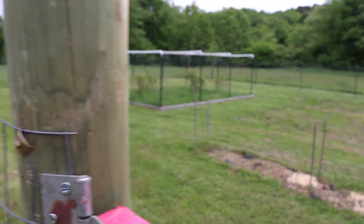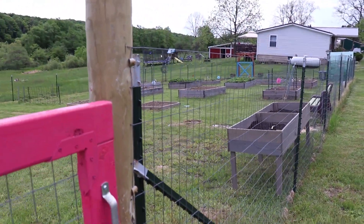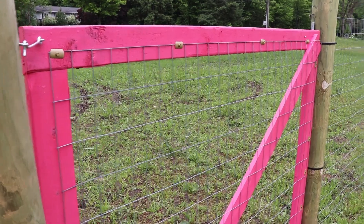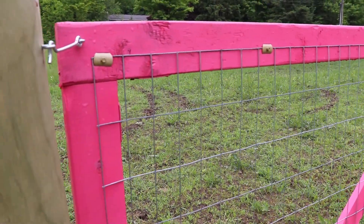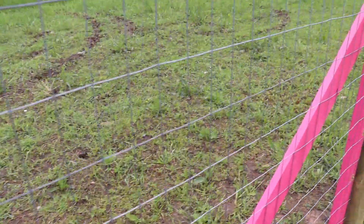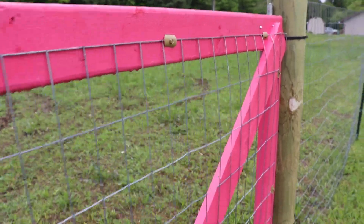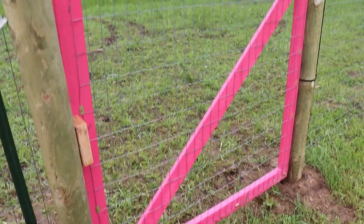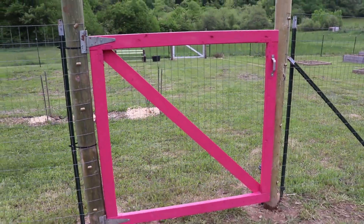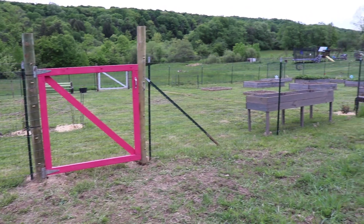We are completely fenced in. Now we're going to add some more garden boxes and start planting this weekend. This gate turned out great, but one of the things I love are these cat's claw fasteners — they make your life so easy. Even on this thin fencing here, they bolt right down and pull it tight. That turned out good. Garden expansion video part one — take care y'all, God bless.